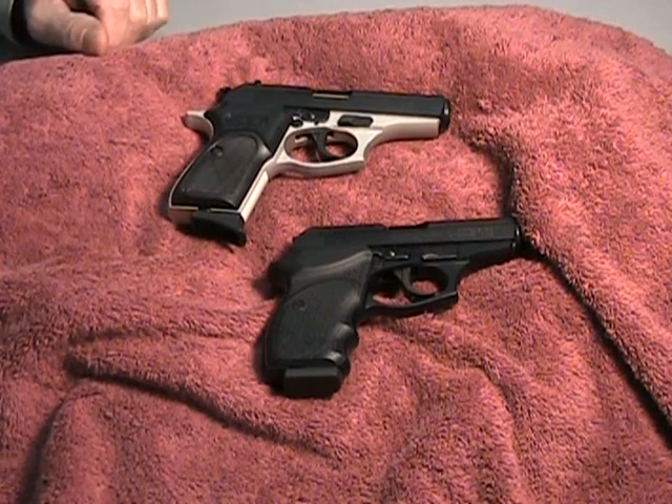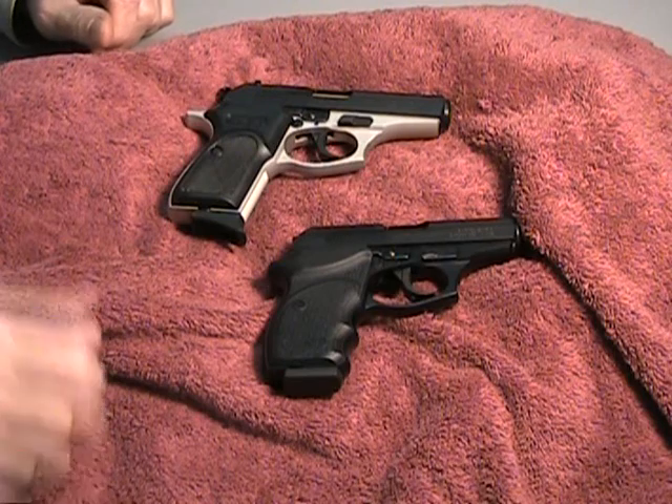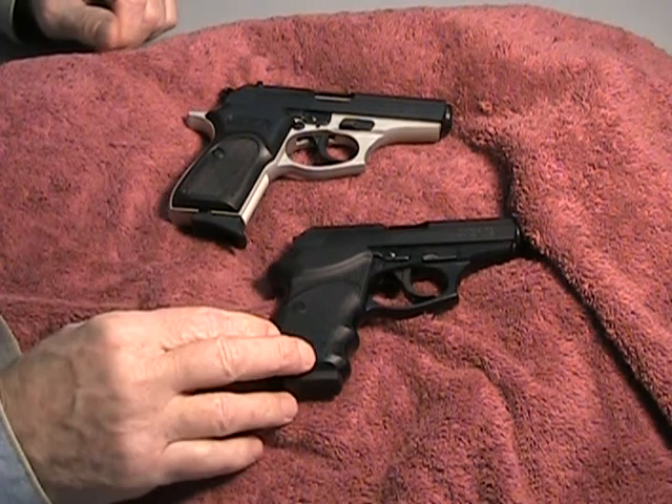Edgar here. I'm going to do another review and this review is going to be on the Bursa 380s. I've got the Dual Tone Thunder 380 and I have the CC.